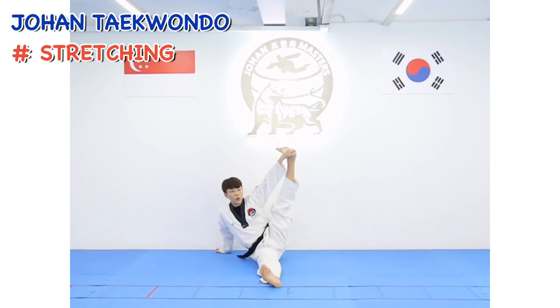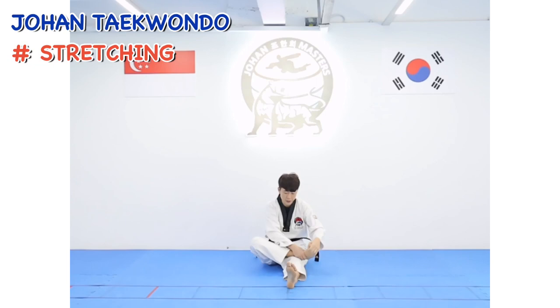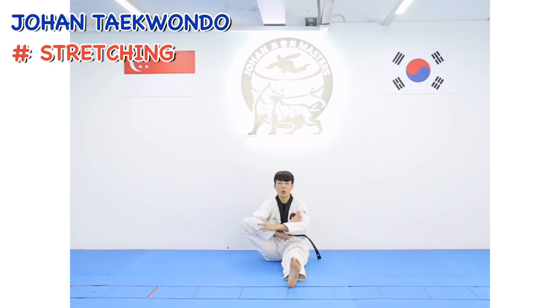Hold your heel. Straight your knees: 1, 2, 3, 4, 5, 6, 7, 8, 9, 10. And change your leg and rotation ankle: 1, 2, 3, 4, 5, 6, 7. And reverse — 2, 2, 3, 4, 5, 6, 7, 8. Hold your leg: 1, 2, 3, 4, 5, 6, 7, 8, 9, 10. Hold your heel.